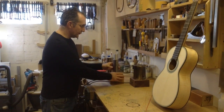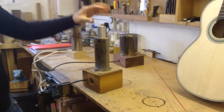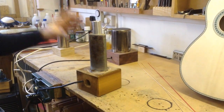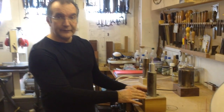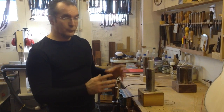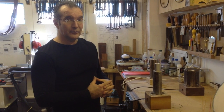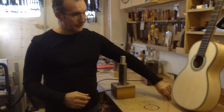The usual bending iron that's available in the market is this one, and usually you buy it without this attachment on the top. I just got this one on because it's quite helpful to have a small radius. But you'll find that as good as it is, it doesn't always give you the right shape for what you want to do. I've used this one for a long time, but I've also found that it wasn't always so easy to make the right shape, especially when I was bending the veneers for the rosettes.